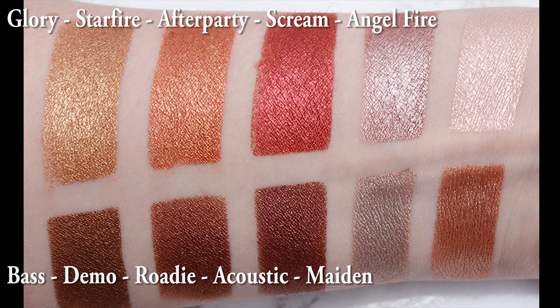Rhodey is a metallic burgundy, but I think it looks like a metallic brown. Starfire is a metallic bright copper — this one's gorgeous. Demo is a metallic bronze rose, looks like a brown. Glory is a metallic golden bronze — this one's really pretty. Base is a metallic bronze, looks like a brown.